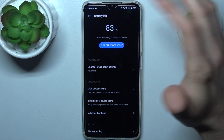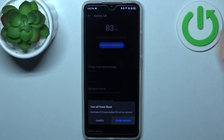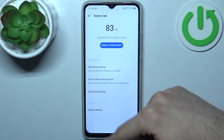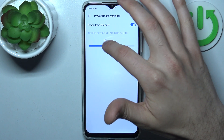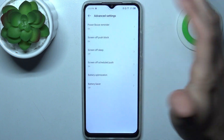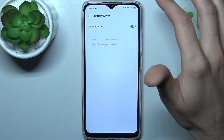And the same way you can disable it. You can also set up a Power Boost reminder, which you will get at 40% battery. You also have the ordinary battery saver.